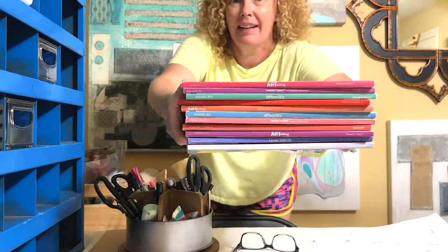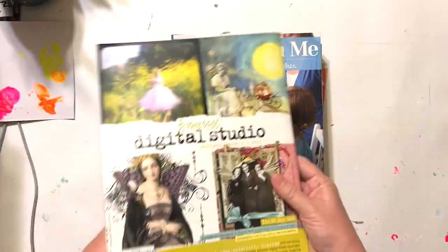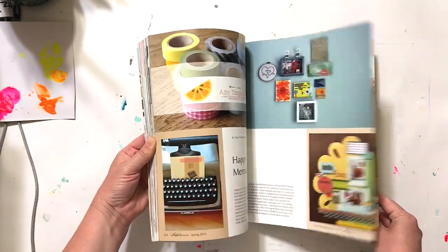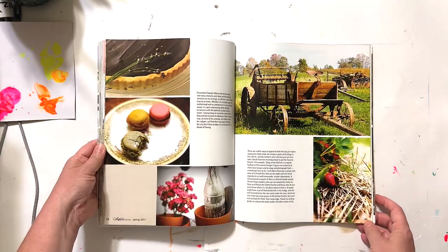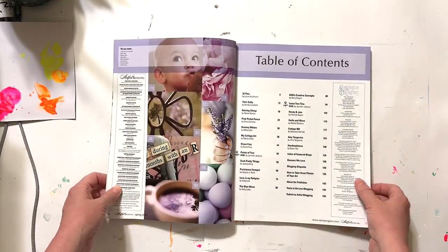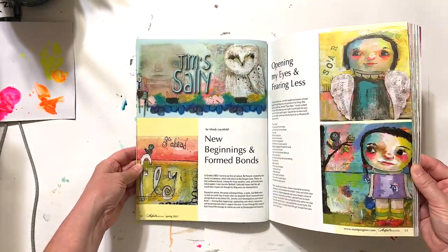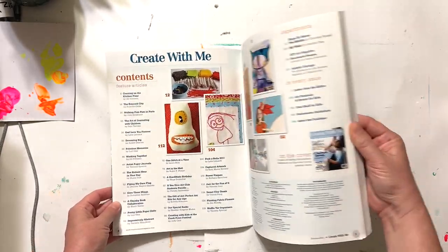The next thing I want to share with you is a stack of art magazines — Artful Blogging. It's been several years since I've bought any, but whenever I used to buy these more frequently I would purchase them at a local bookstore. I actually years ago applied to have some art in one of these magazines and was rejected — it was one for art journaling. But I know several people who have made it into these types of magazines, so don't ever be afraid to apply. You can find that information in the back cover area of each magazine.